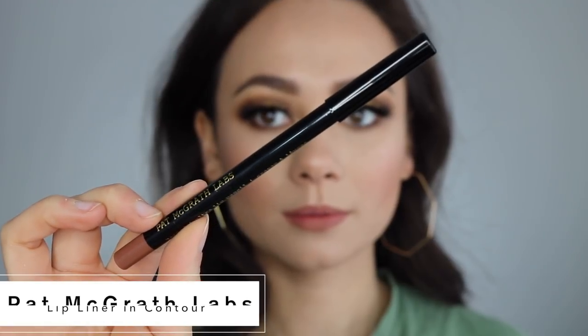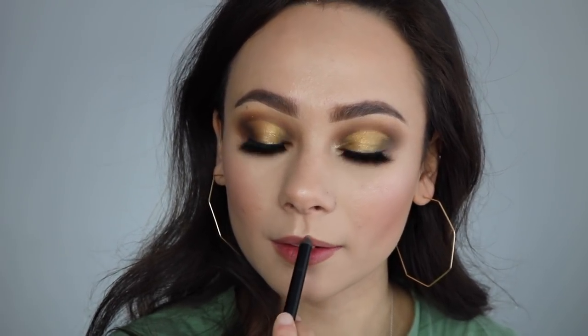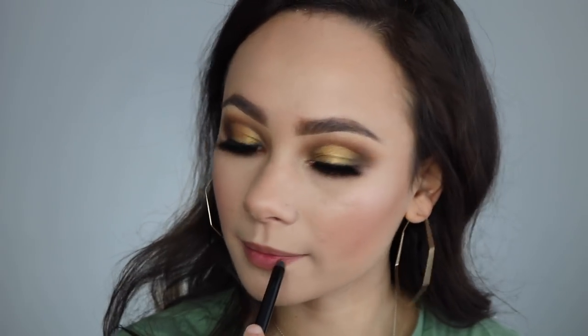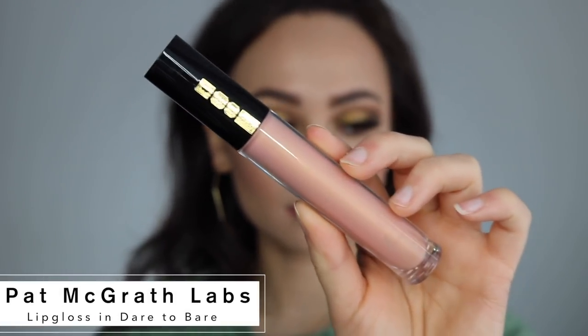Going in with the Pat McGrath lip liner to shade in the lips first. Next I'm taking the Stila liquid lipstick in the shade Carmelo — I really hate the formula but love the color — so I'm just blotting it in with my finger, patting it into the lips to get the color there. And of course I had to go super glossy, so I'm using the Pat McGrath Dare to Bare lip gloss, one of my all-time favorite nude lip glosses.